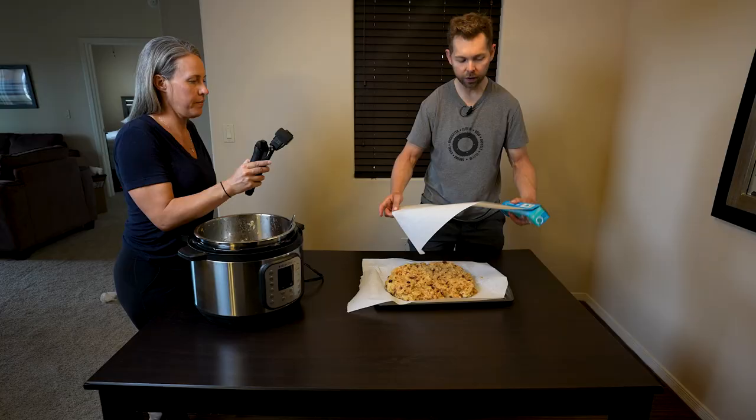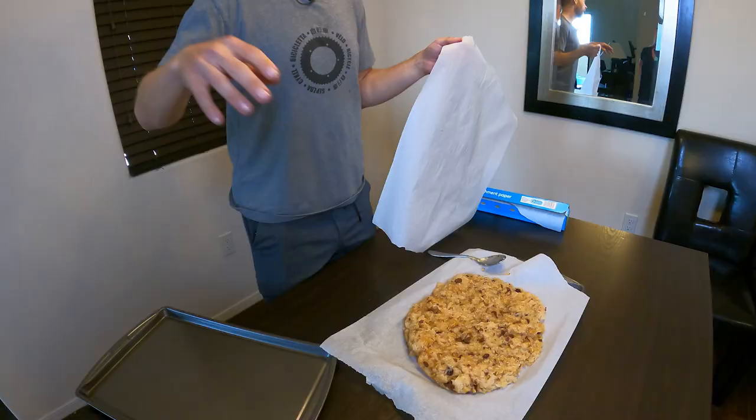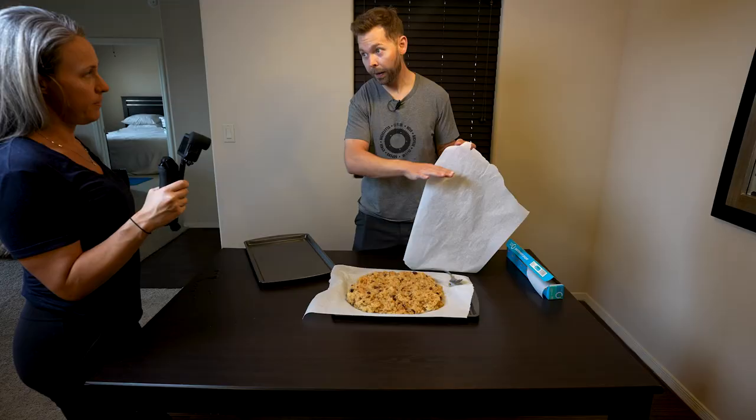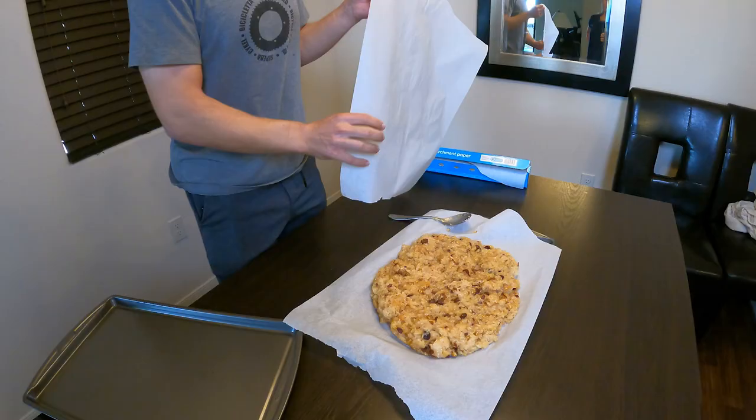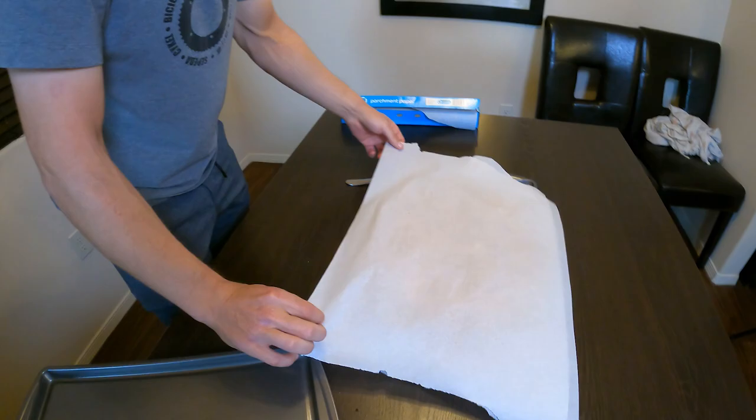I've made a double batch today. What I usually do is make half of this and put it in a plastic bag, flatten it out, and then put it in the fridge. But because we're doing a double batch today, we're going to try and flatten it out using another baking pan.